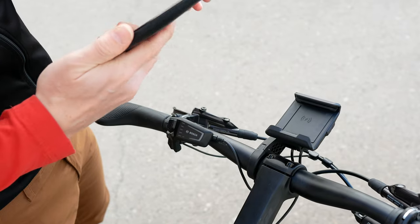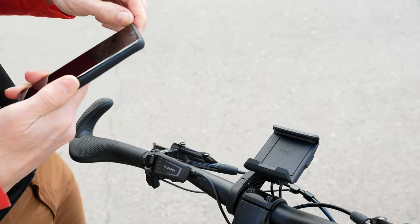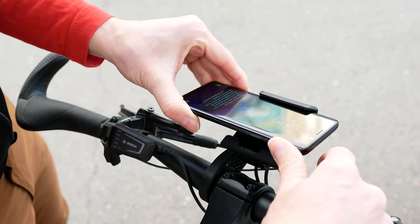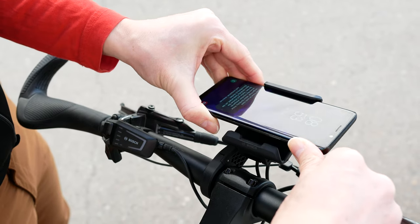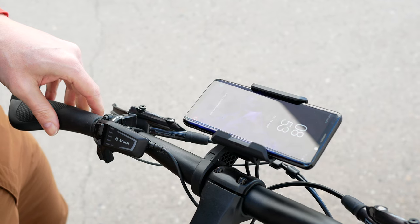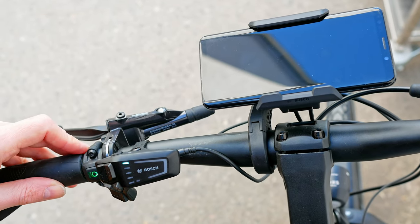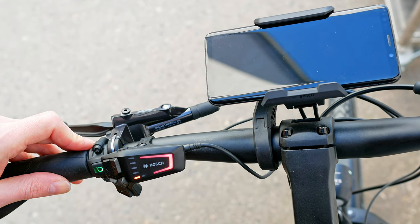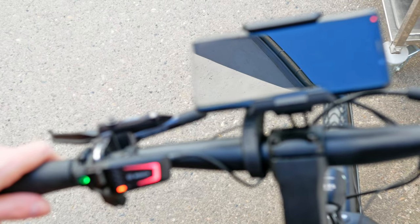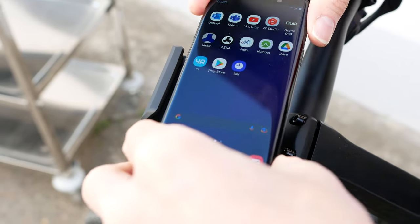Now we can set the smartphone. First, we take its cover off in order to be able to charge the smartphone. As we set the smartphone into the smartphone grip, we insert it into the front clamp, exerting a light pressure with our thumbs. Now we can turn the system on. It takes a little time, but after 2 or 3 seconds the smartphone grip has already recognized the smartphone and begun to charge it.